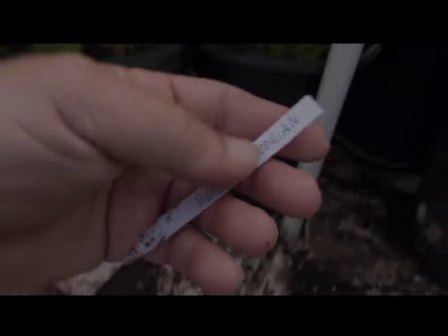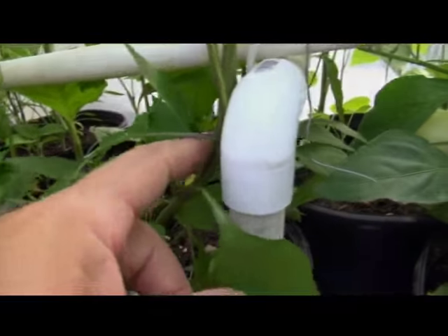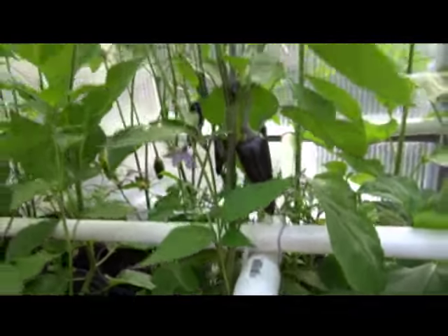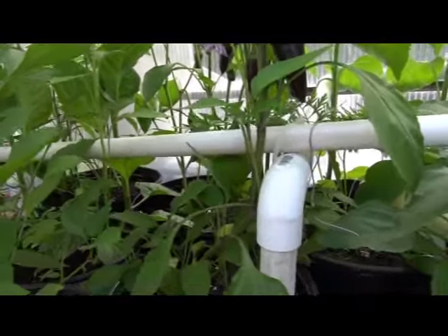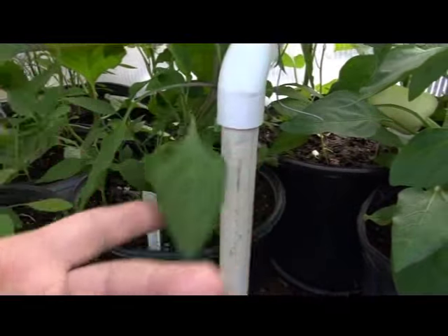Okay, the Black Hungarian. The stem is a smooth stem, no fur. It appears to have some purpling in the stem all the way around — it's a Black Hungarian, so we're going to see some purpling. It seems to be of the narrow leaf type.